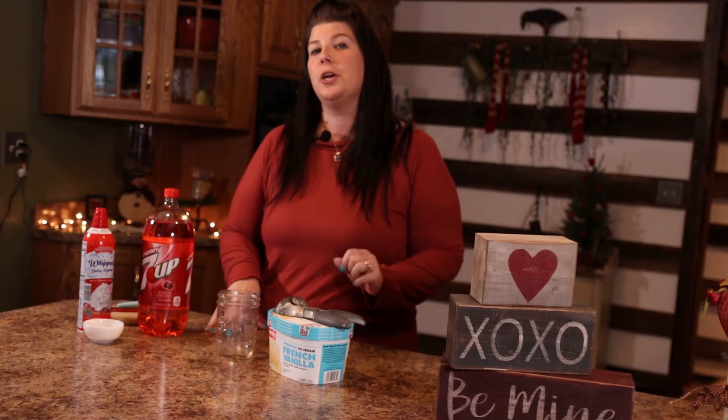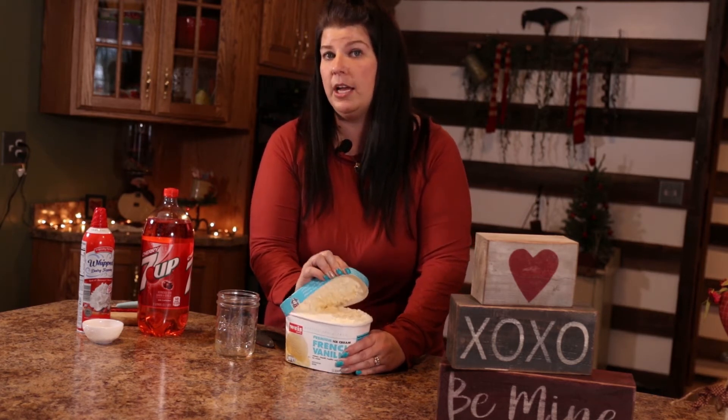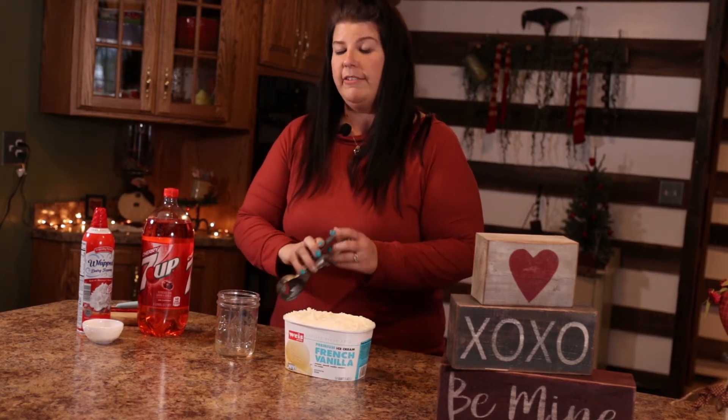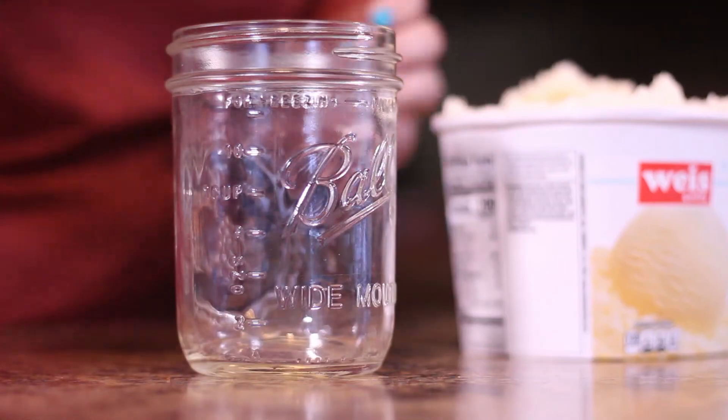It's pretty much like a root beer float, but we're not going to use root beer. You're going to start with some vanilla ice cream, whatever you prefer — vanilla bean, French vanilla, regular vanilla. Use your favorite vanilla ice cream. We're going to scoop two scoops into a clear jar.